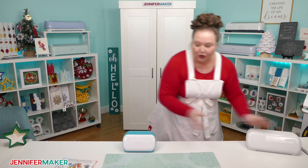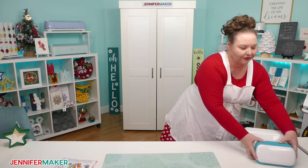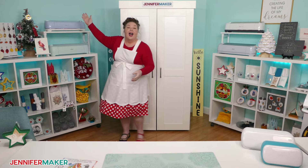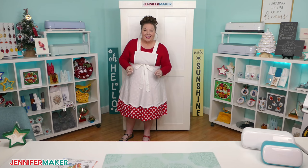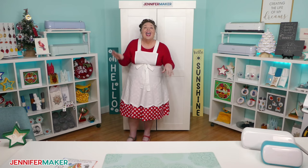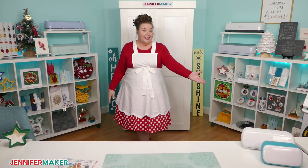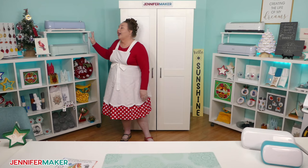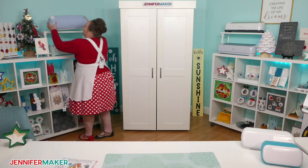Those are the Cricut Joy machines. Then we have the Explorers — on top is the Explore Air 2, and on the bottom is the Cricut Explore 3, which is a newer model. The Cricut Explore was my very first Cricut, which I got back in early 2017. The Explore is a full-size Cricut that can do everything the Cricut Joy can do, but it's a larger size. It can cut a wider variety of materials too, up to 100 different materials, including some fabrics and wood veneers.